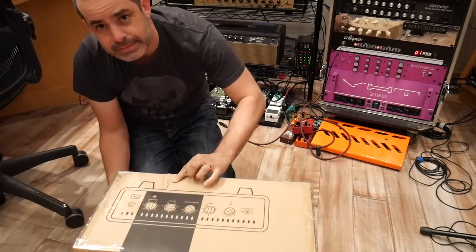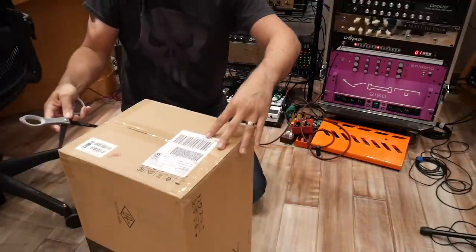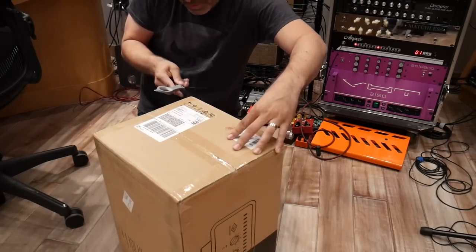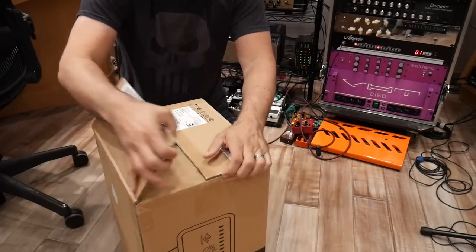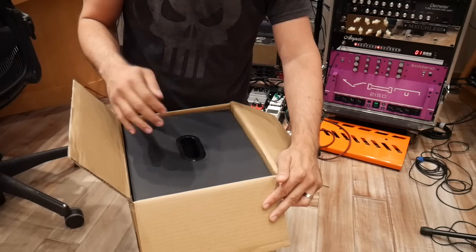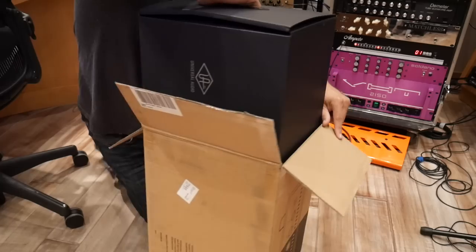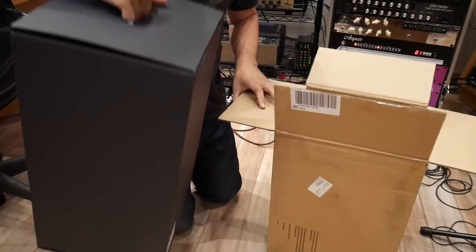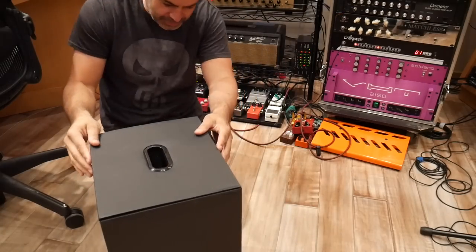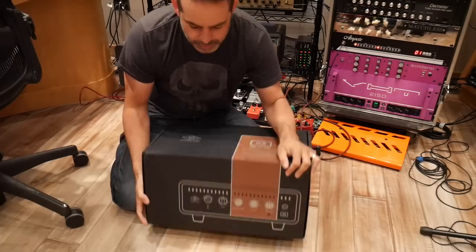Took a little whack. If I slice myself open I'll have documentation — if I die alone here in the studio. Am I supposed to pull this out? I'm kind of scared. Another box. Oh, that's lovely box work, Universal Audio.